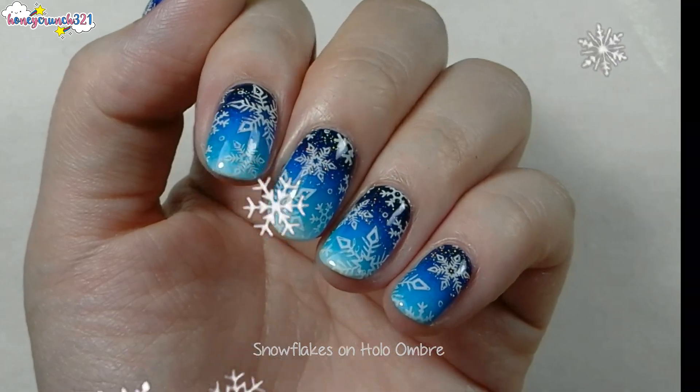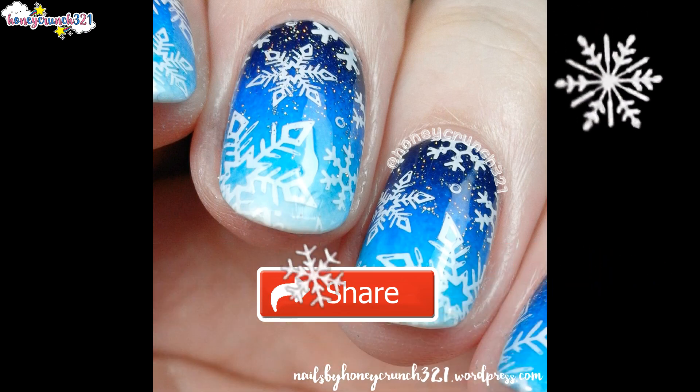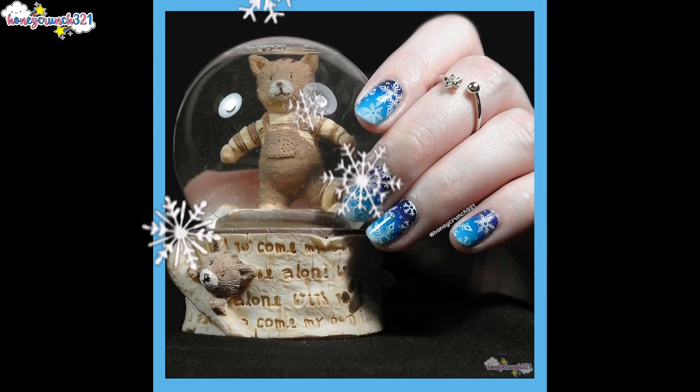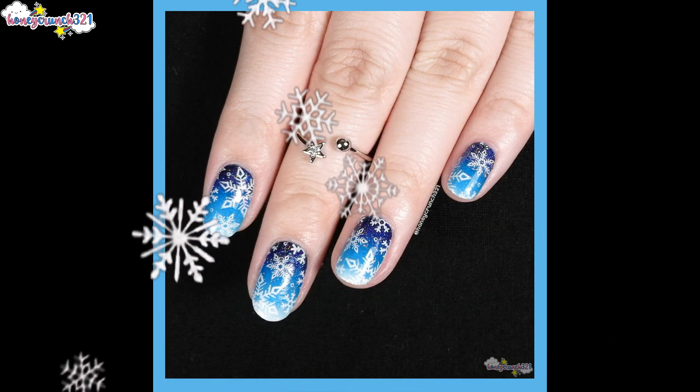I hope you guys enjoyed this quick nail art tutorial! Don't forget to give this video a big thumbs up, subscribe, and share this video with your awesome friends. Have a merry Christmas everyone — that's it for today, thank you so much for watching, and I'll see you in the next video, bye!